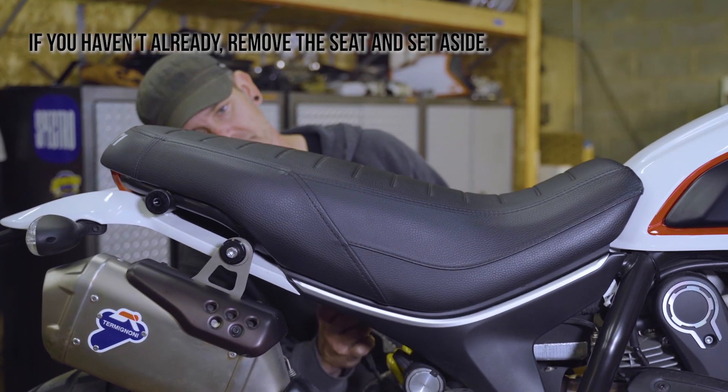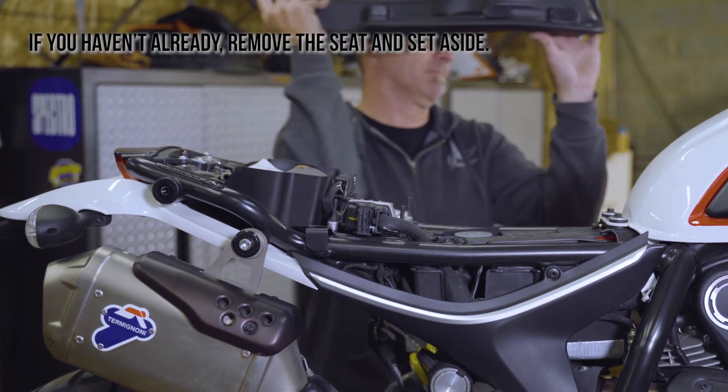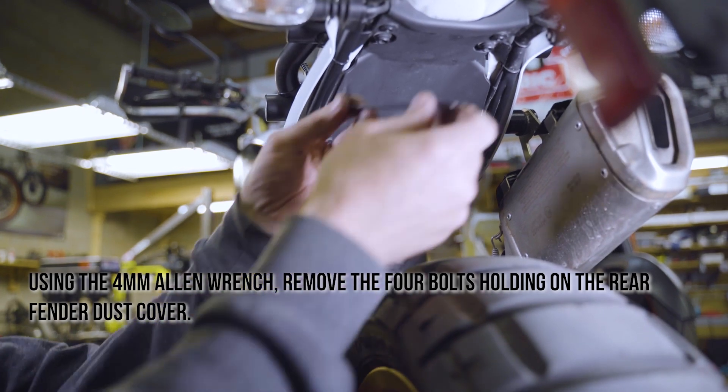If you haven't already, remove the seat and set aside. Using the 4mm Allen wrench, remove the four bolts holding on the rear fender dust cover.